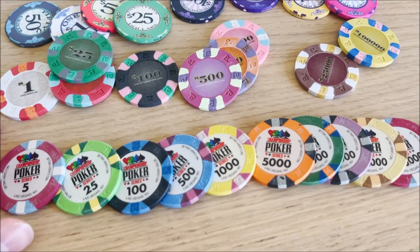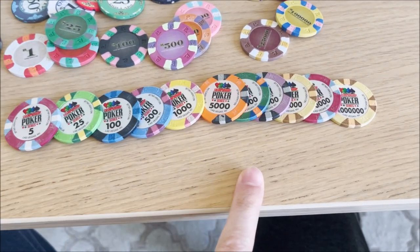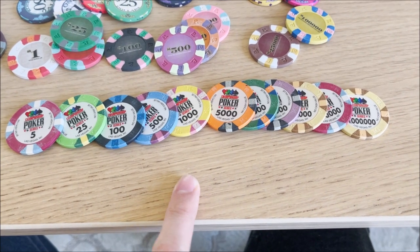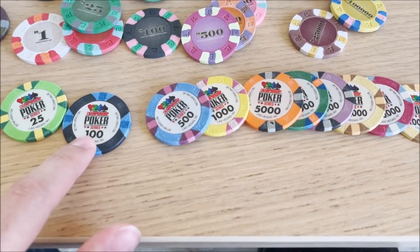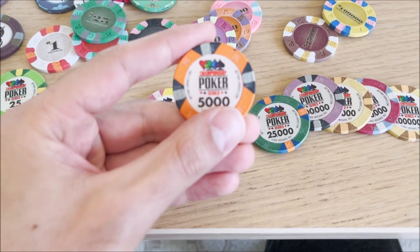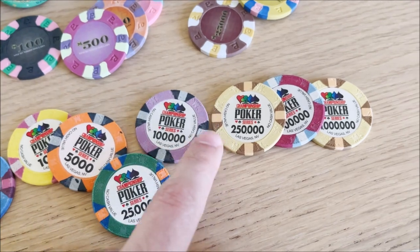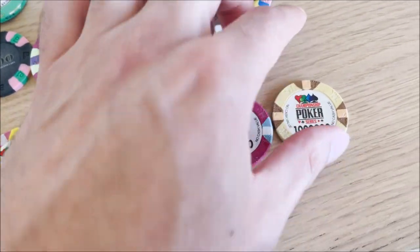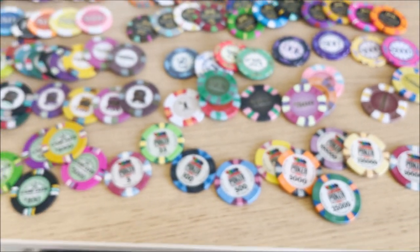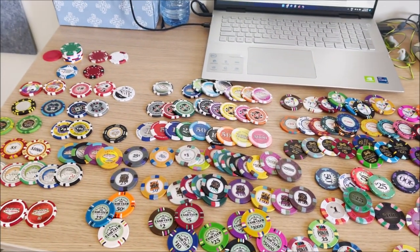These are the World Poker Classic Series — the ones actually played on TV. I think I bought these from Apache Poker Chips but they don't carry them anymore. I really like the five-thousand dollar chip but I don't like the weight — too light for me. The range goes from five dollars up to twenty-five, one hundred thousand, two hundred fifty thousand, five hundred thousand, and a million dollars.